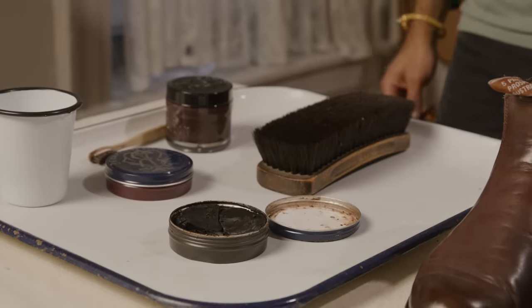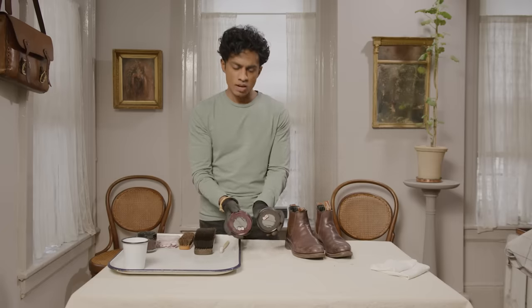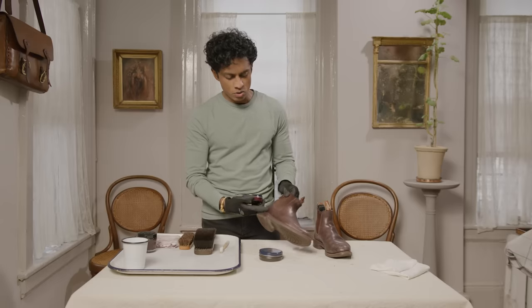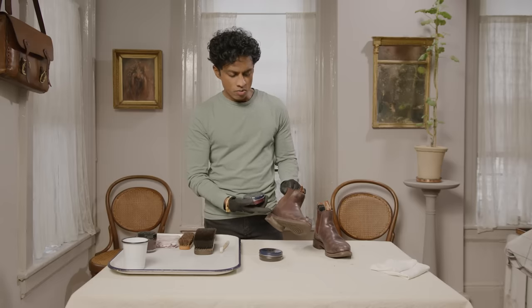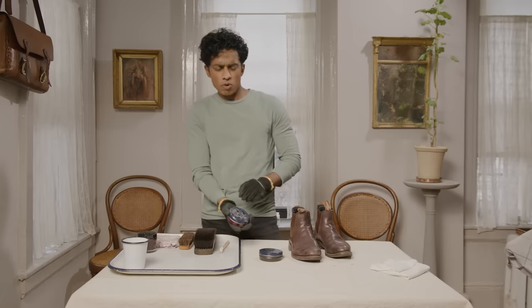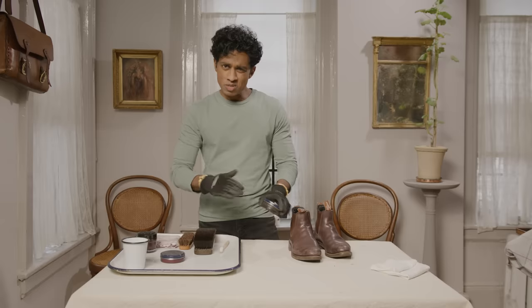I have two colors — a very dark brown and a reddish color. I go back and forth with these boots because they're kind of in between; the leather's a little red but it's also brown. When I want to give the shoes a more formal feel, I use the darker shoe polish. Sometimes I use a mix of both.